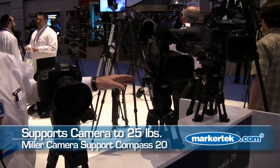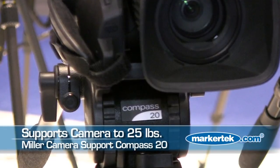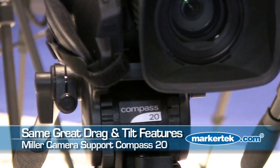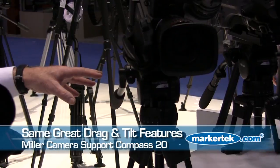These DSLR cameras are very critical in terms of looking for that really smooth pan movement. To complement that, we have the Compass 20, which offers increased payload up to 25 pounds, and also has five positions of drag for pan and tilt, and four positions of counter balance.